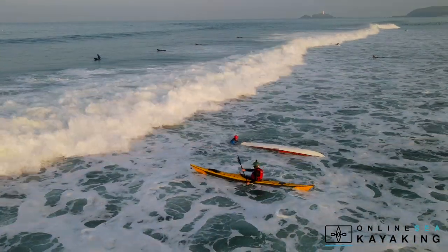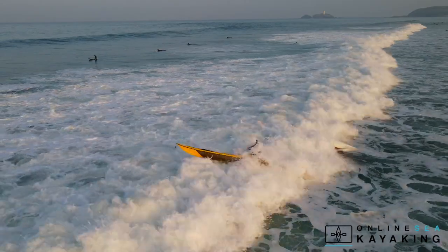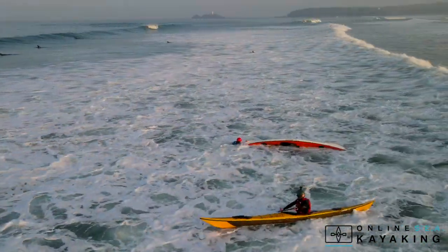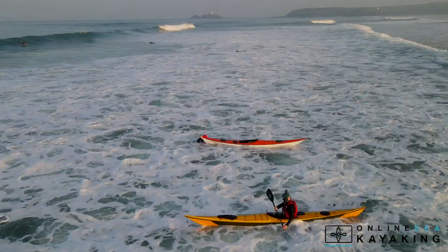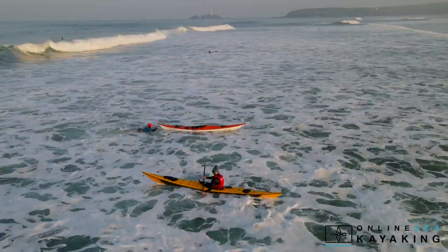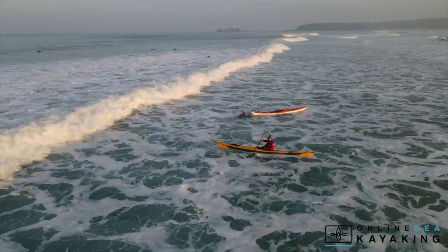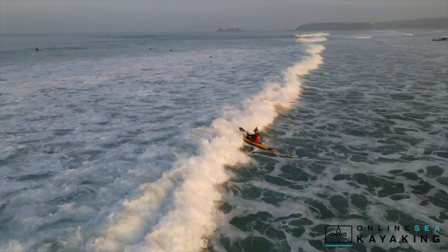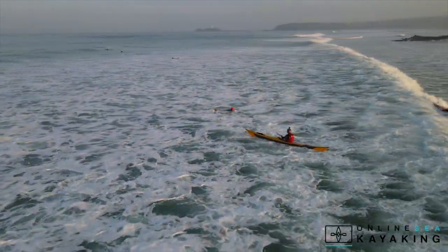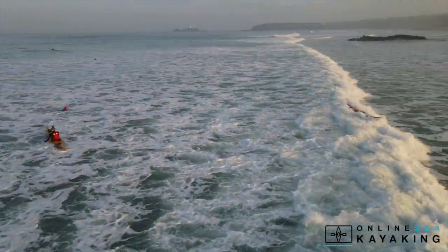We're going to start off by looking at how to coach a swimmer into the shore. If they've got hold of their kayak, you can be at their side giving them some advice to help them get into the shore efficiently. We're then going to look at what happens if they let go of their kayak and how to get a swimmer into the shore.